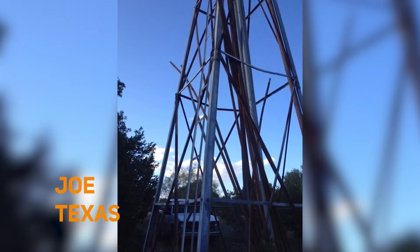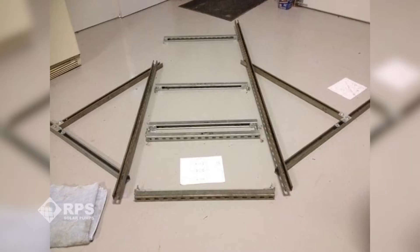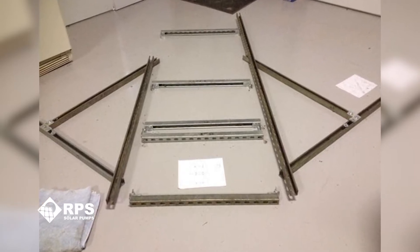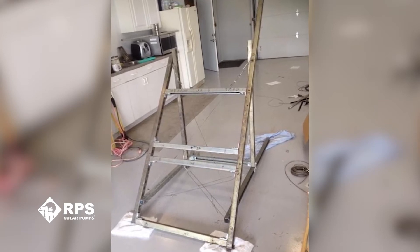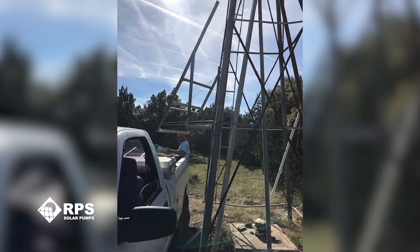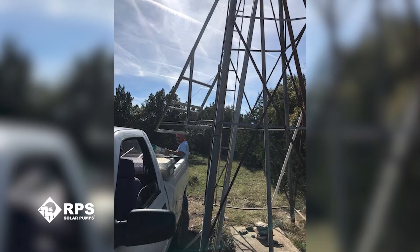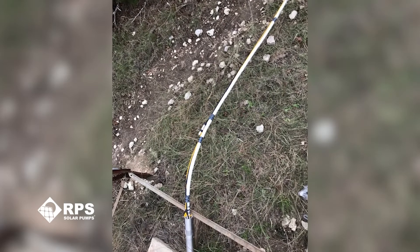I have a RPS 200 and the thing had pumped for about a year and a half without any trouble, but then it quit pumping. After talking with your engineer, he helped me understand that it was more than likely the pump itself not turning.